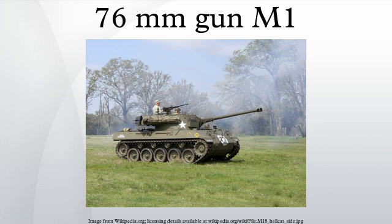Due to the appearance of the Panther and Tiger tanks on the field, a higher-velocity weapon was demanded. The new 76mm gun represented a much-needed increase in anti-tank performance, allowing the Sherman to engage the most common German armored vehicles like the Panzer IV and StuG III.